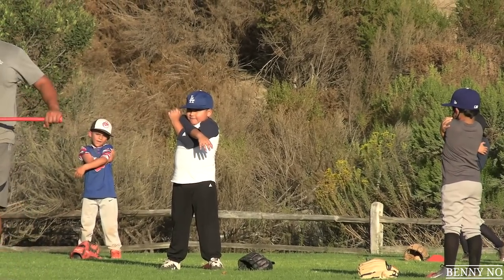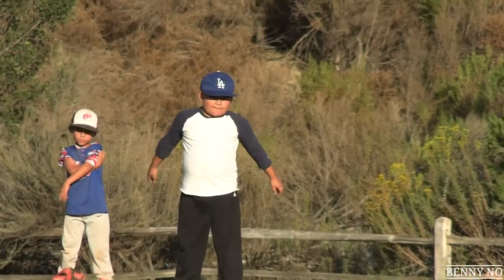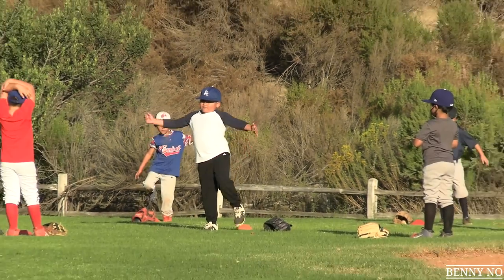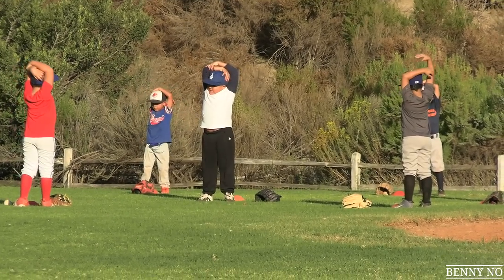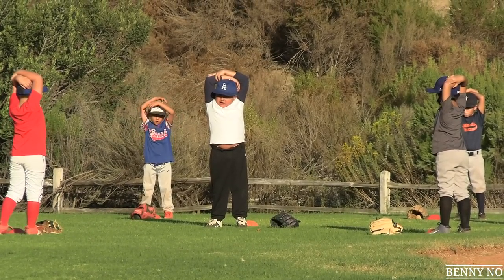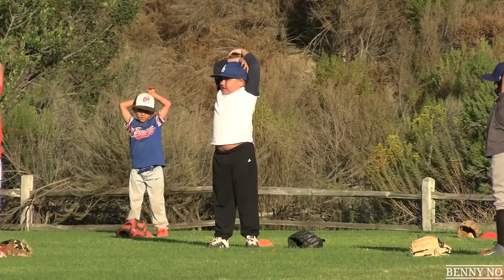What's going on, everyone? Benny Ngo back at it with another edition of Lumpy's Practice, baby. That's my six-year-old son, Lumpy, in a Dodger hat. Here we are at baseball practice. Super excited. He's back on the field getting some exercise and some practicing. Hopefully some games soon. These are just baseball practices, but we are so excited to be out here.